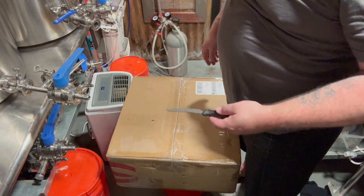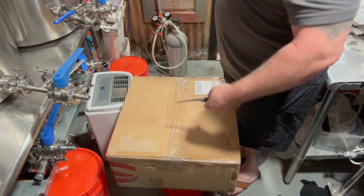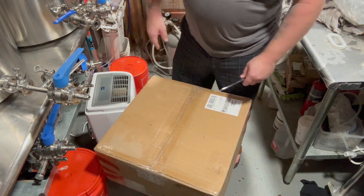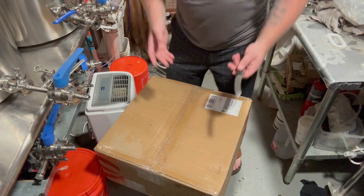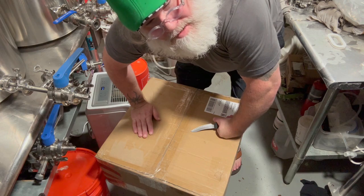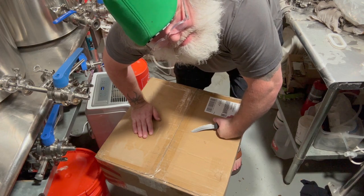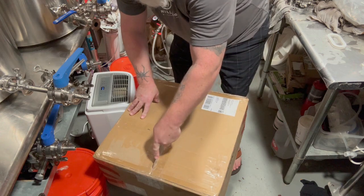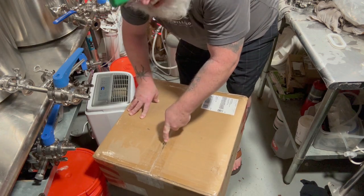You're not going to get diacetyl, acetaldehyde, or any off flavors. You would think you have to keep the lid off, but for this particular system you don't — you just open the hopper, throw your hops in, and close it back up. Kind of like a mini professional closed system.